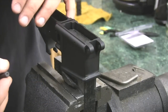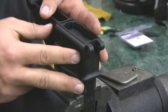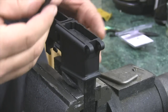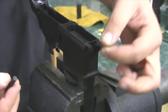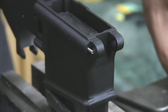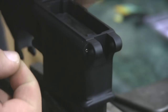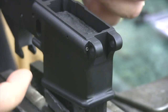Alright guys, the majority of the lower build when you're putting together an AR-15 lower receiver is pretty straightforward. The front pivot pin is probably the only one that has kind of a parlor trick to putting it in and taking it out. If you were to try to take this little spring, put it in here, then take the front detent, push it in, hold it in place, and then try and slide this over — it's like you need six hands to get it done.